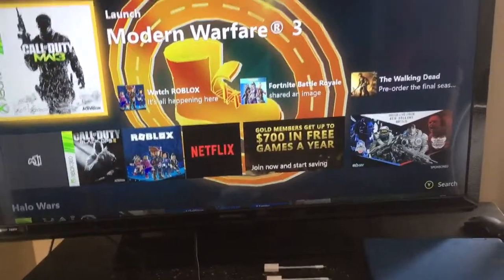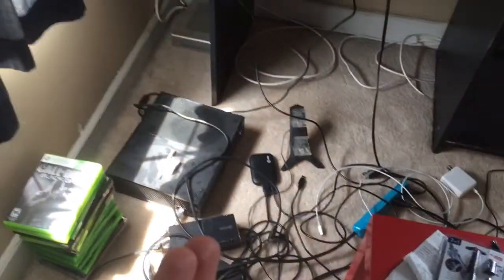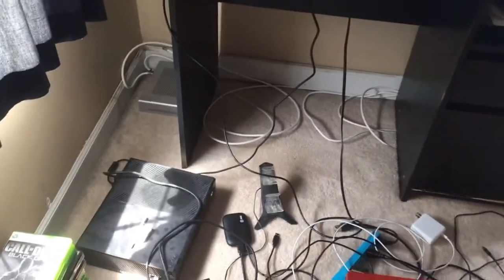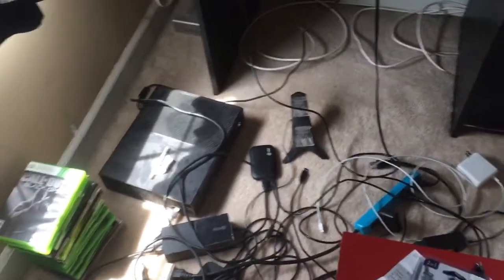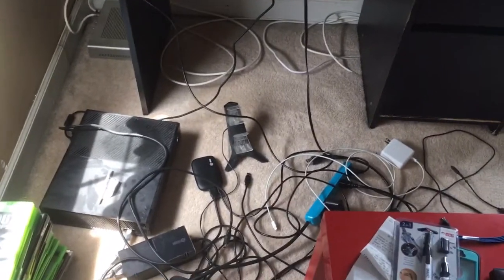Hey guys, what's up? Toby's showing you how to connect your Elgato into your Xbox One. I do not have a PlayStation, so I'm sorry about that, but I believe the Xbox One and the PlayStation are really similar. So if you watch this video and you have a PlayStation, you can probably find out how to do it on a PlayStation.